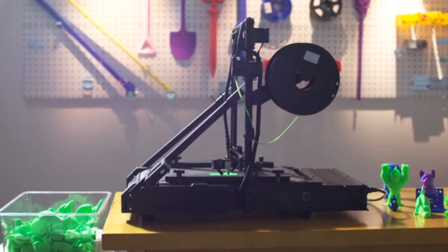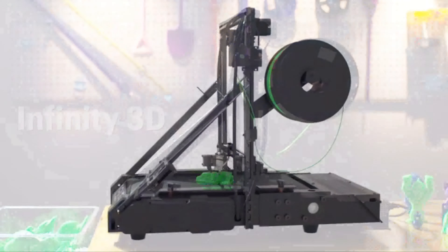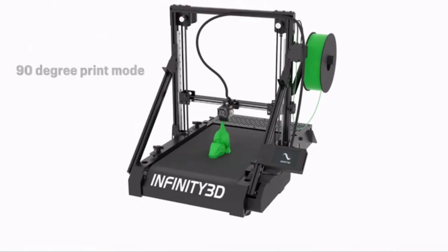Nowadays, more and more manufacturers are considering mass production through 3D printing. However, we also realize that traditional 3D printing equipment cannot guarantee stable and continuous mass printing.